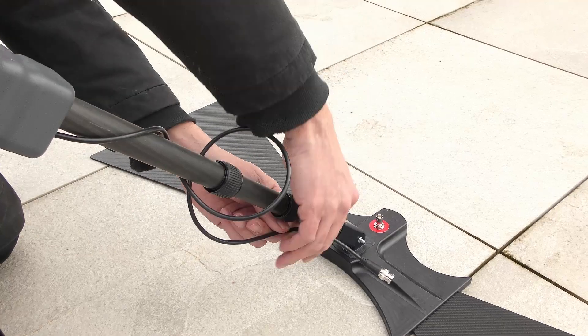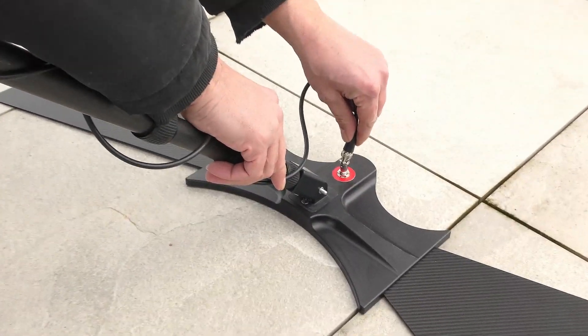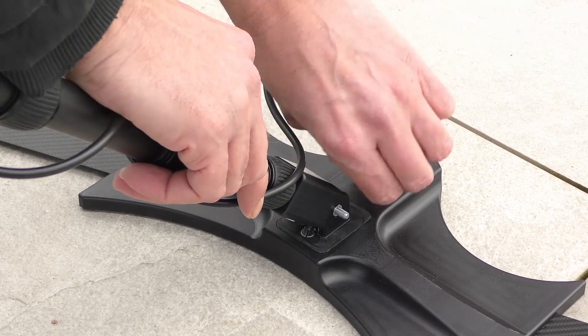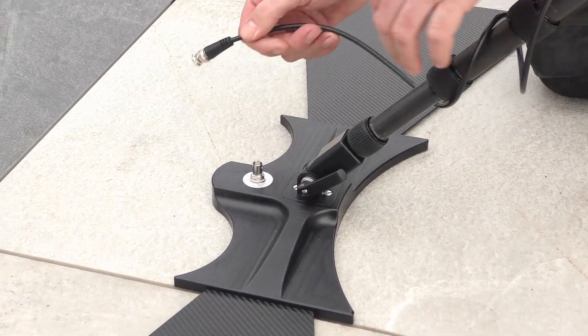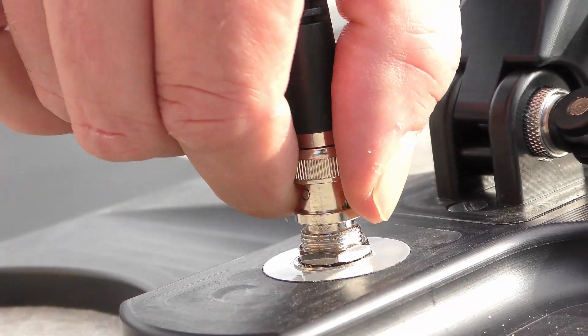Now we can start to turn the cables around the shaft and connect the main unit with the antennas. We repeat the steps from before on the rear antenna: we line up the cable, plug in the connector, and secure it.